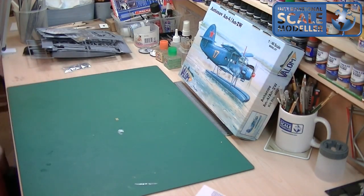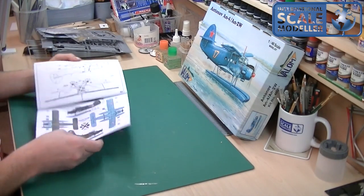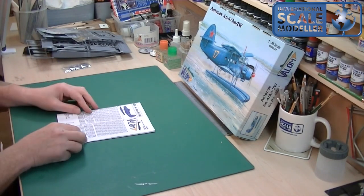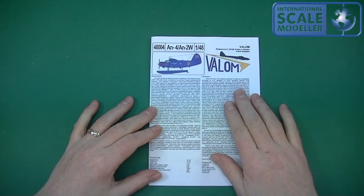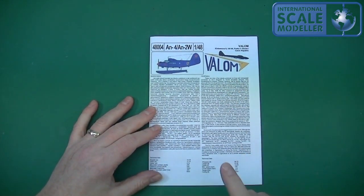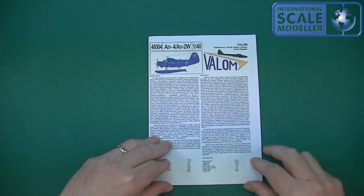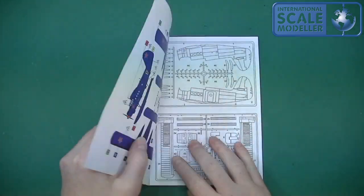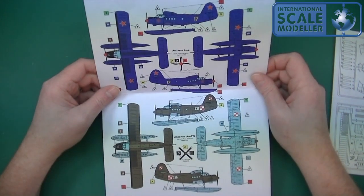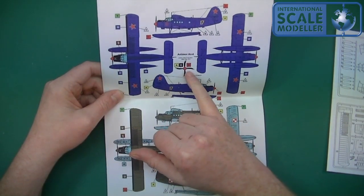The instruction manual is A4 sheets of paper folded over into A5 size. They're in colour, which is nice. We've got a little write-up here about the Antonov AN-4 — quite a bit of write-up with some technical data, which I always like to see. There are only a couple of other manufacturers that do that. There's also what looks like a separate section here, and then you've got the colour schemes.